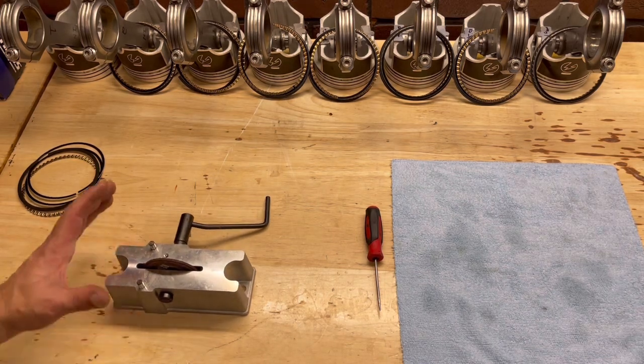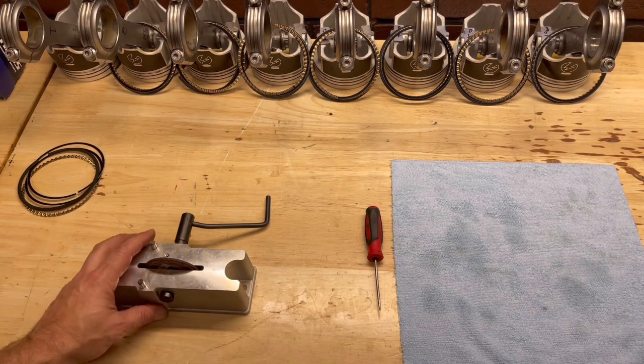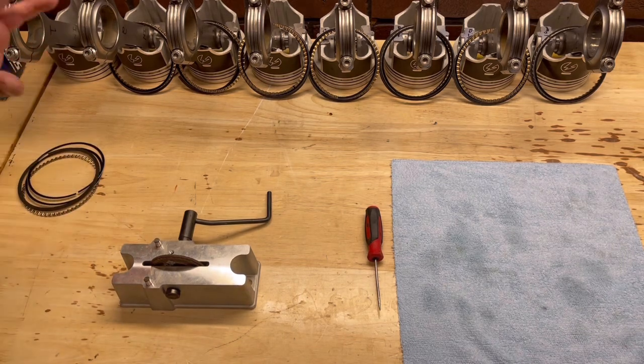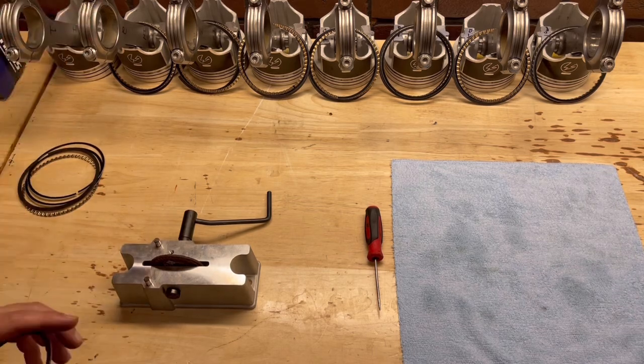In fact, if I wanted to, I could add a power adder like nitrous down the road. While they're gapped a little more than I originally wanted, they're going to be just fine for my application. Got to remember, it's a race engine — I'm going to be throwing a lot of heat, abuse, and different fuels at this. It's going to be good to go.